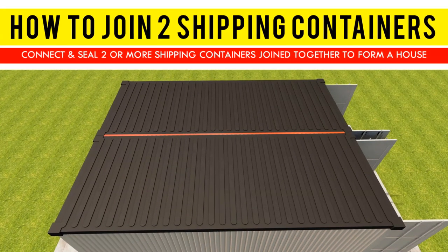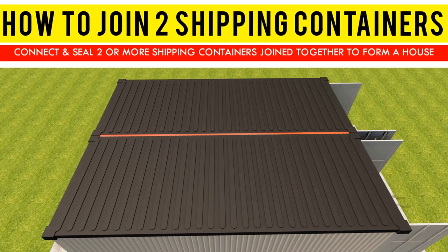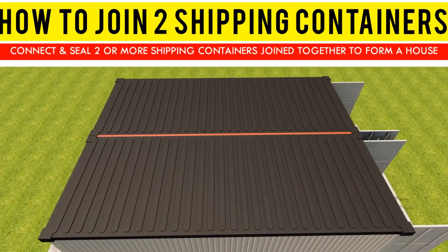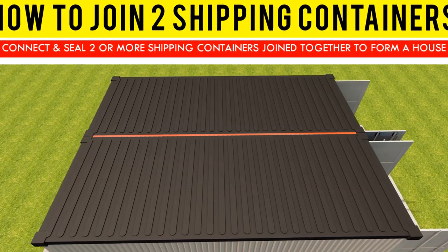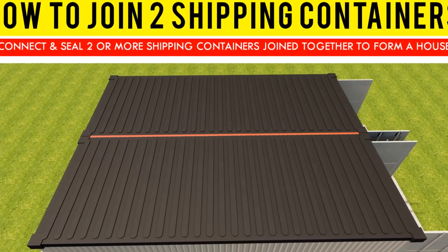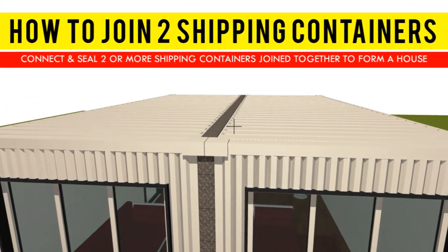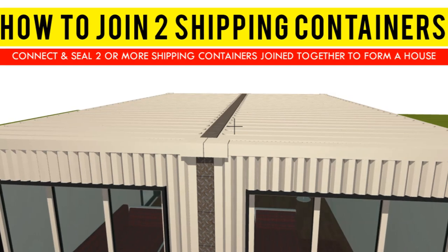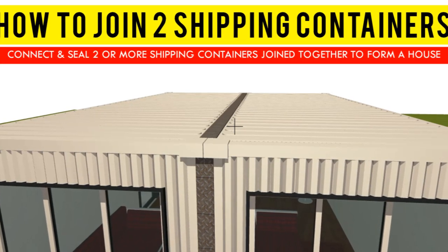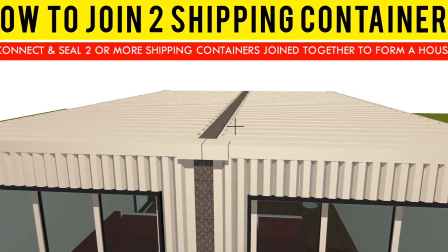Hello and welcome to our YouTube channel. In this video we are going to show you three simple steps on how to connect and seal two shipping containers joined together to form a house. We will highlight the advantages and disadvantages of each method for better understanding. Stay tuned as we explain the process step by step.